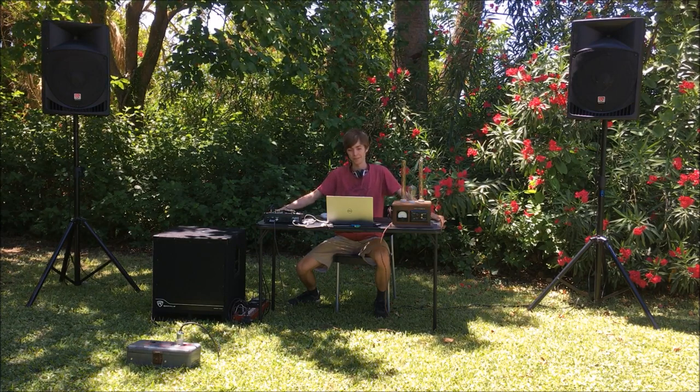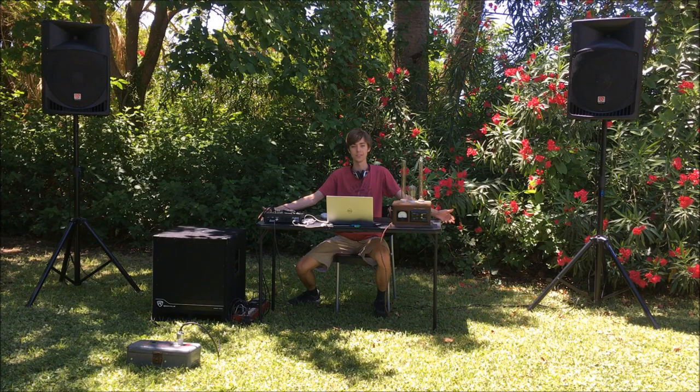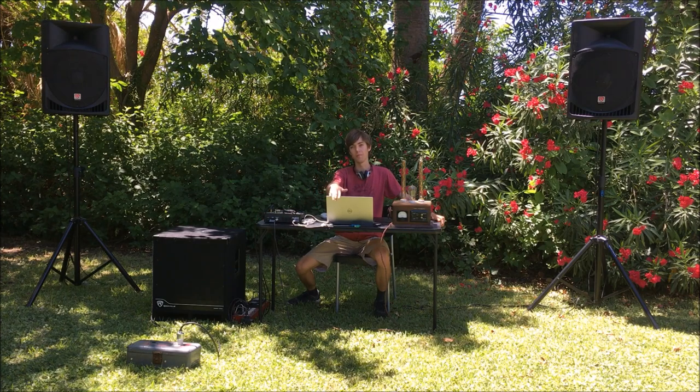That was a pretty good demonstration of what the Rockville system can do — hopefully I didn't make the neighbors too angry with all that volume. I'm going to do a plug for shameless advertising: if you're interested in any DJ or PA services, feel free to shoot me an email on my Dielectric Videos email listed in my About page. Anyone in the Tempe or Phoenix area interested in DJing, I'm always glad to do events. Thank you for watching Dielectric Videos — I will see you next time.